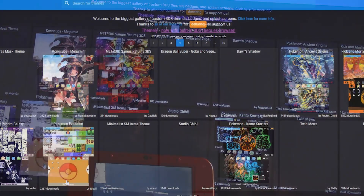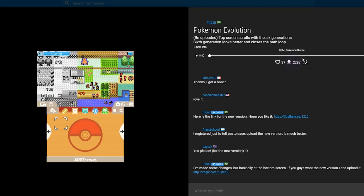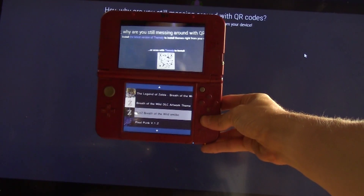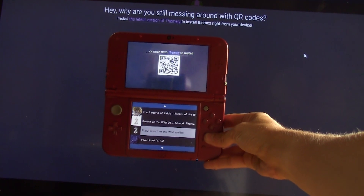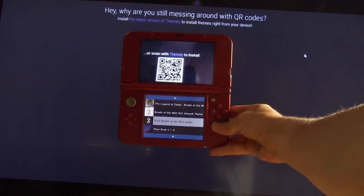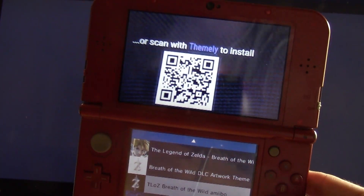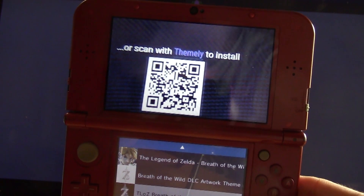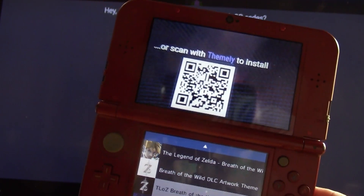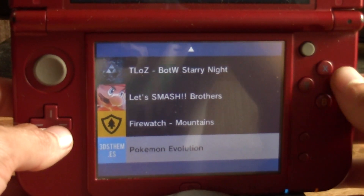We have a ton of themes. We are in QR scanning mode and we need a QR code. I'm really liking this Pokemon one, so I'm going to click that. You can see there's a little QR code right there. Now we put the 3DS up to the QR code and scan it — you don't need Themely, you can use Anemone. It doesn't give you any indication that it's installing, but it is downloading the theme. Pokemon Evolution downloaded just like that.